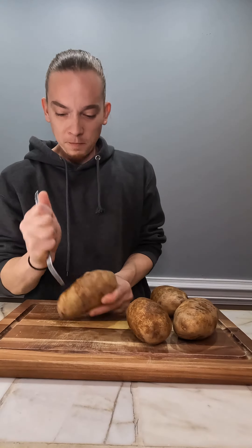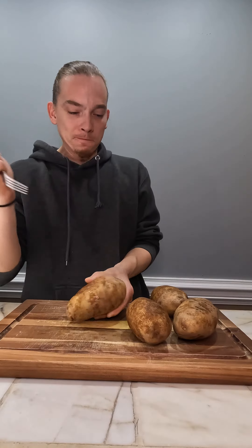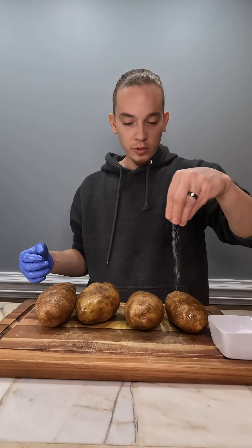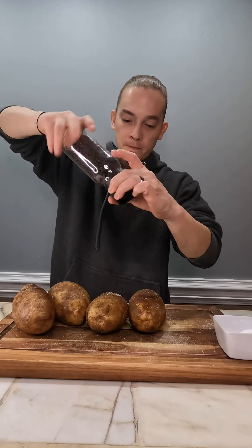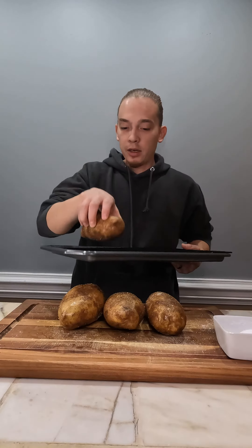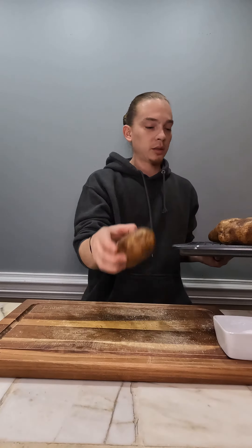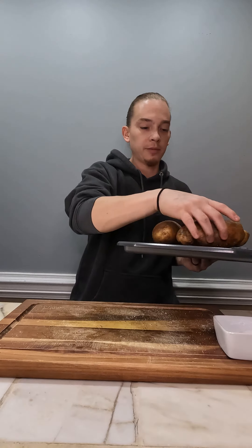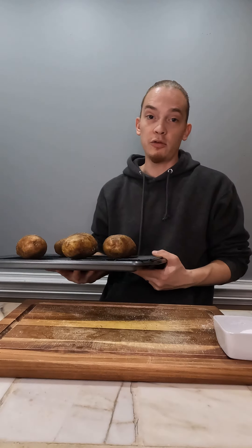No one wants an exploding tater in the oven spraying all in your face. A little salt, onto a wire rack, into the oven at 400 degrees for like 45 minutes. Check them in between — don't just leave them in there for 45 minutes and then be like your house is on fire. Check your potatoes.